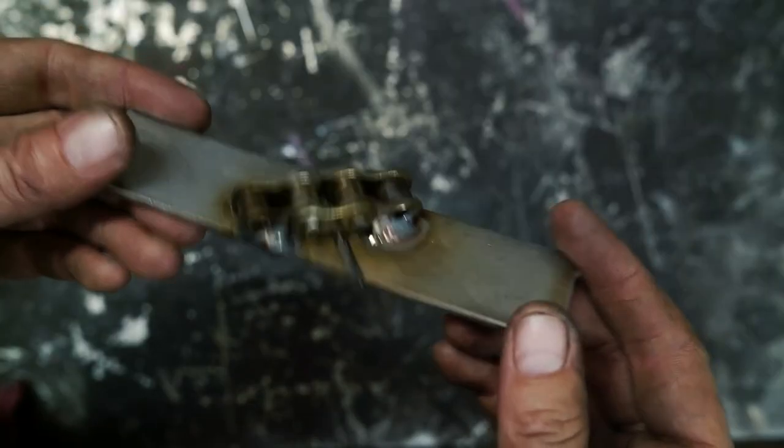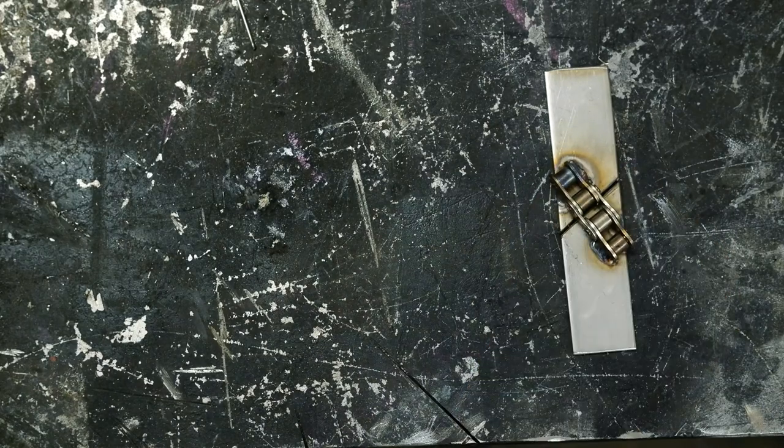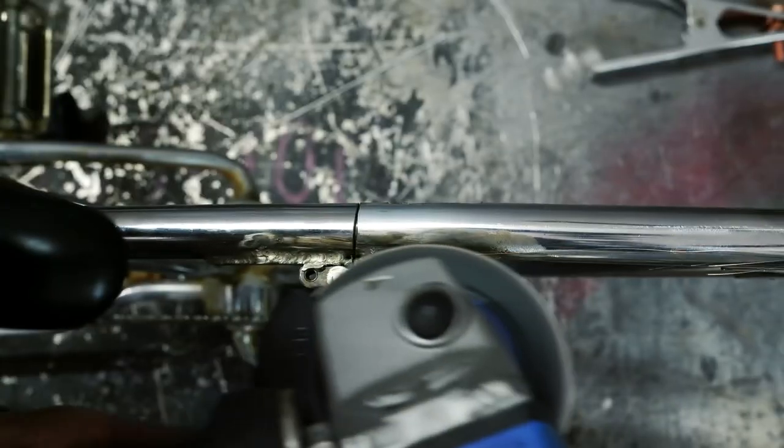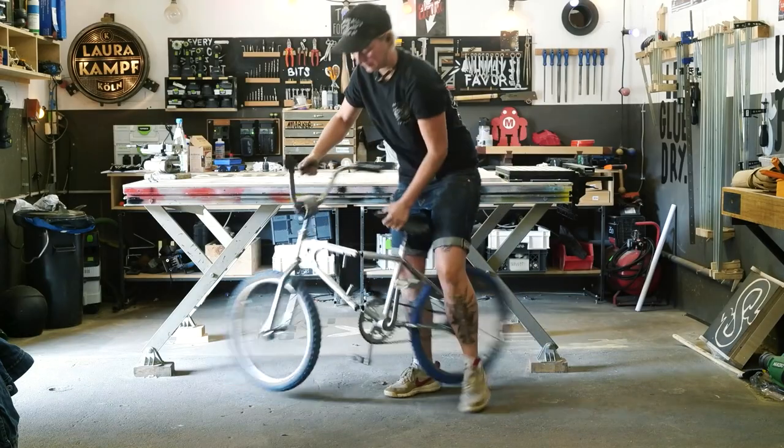She welded the ends of the chain section to some steel flat bar, and then cut the bar in half at the same angle as the cuts on the bike. She makes it all look so simple, but there are a dozen places where small choices make a huge difference.